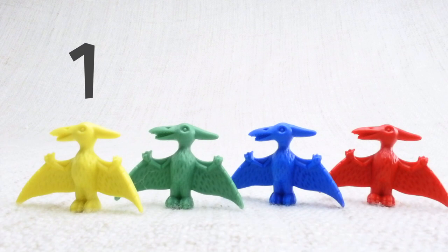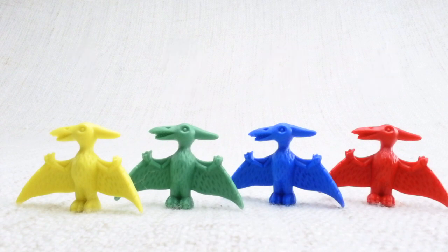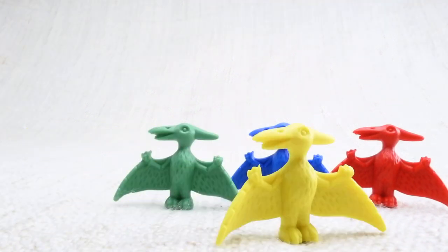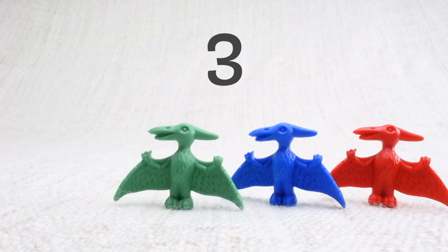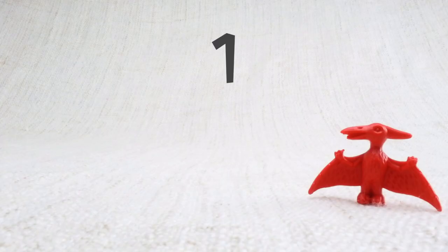Let's count them together: one, two, three, four. Now we've counted them, let's say bye to the yellow Pterodactyl. Bye! Now we have three left. Let's say bye to the green Pterodactyl. Bye! Now we have two left. Let's say bye to the blue Pterodactyl. Bye! Now we have one left. Let's say bye to the last red Pterodactyl. Bye!